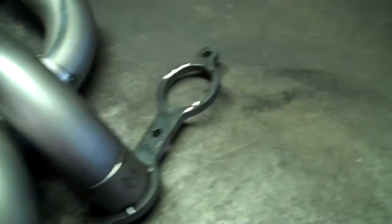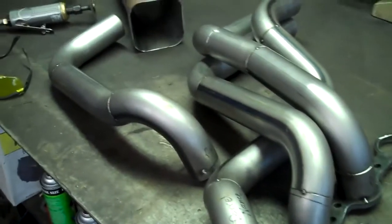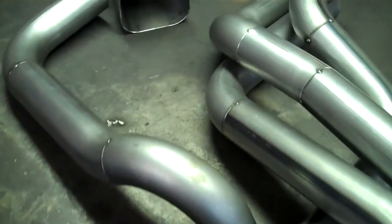Then the last welds will be to the header flange and the header collector. I'll be working on this throughout the day as I can and should come out pretty good once it's all done.